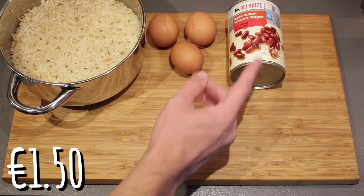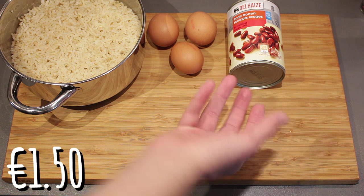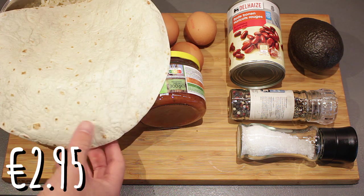You'll also need some beans — I'm using red beans in chili sauce because the store didn't have black beans, but that's your own preference. Plus one avocado, some salsa for flavoring, pepper and salt, and finally a tortilla to wrap your burrito in.